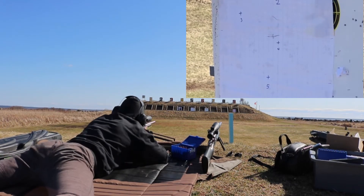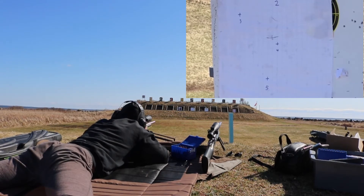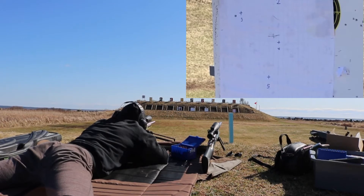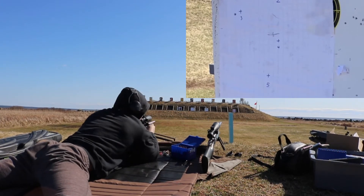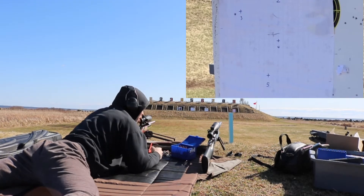Actually, I'm going to go back to target 3. There we go, looks good. I had the elevation set for 500, so it's way too high.